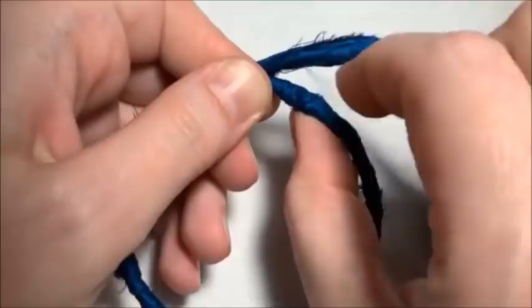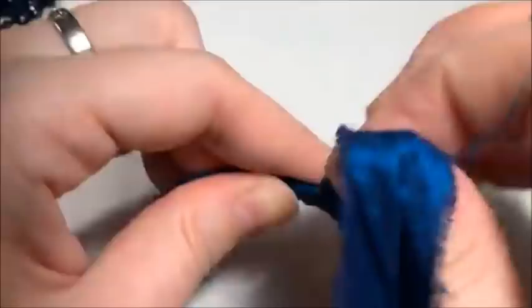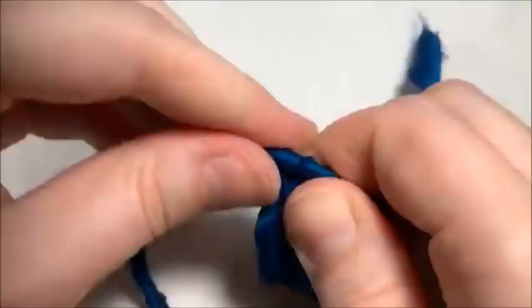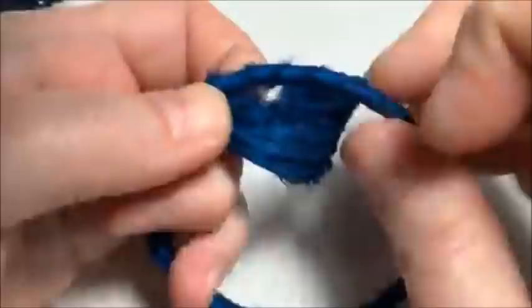I'm going to use up the rest of my ribbon. I've been around twice now — I can tell because I can feel the crimp. I'll just keep going. It's not going to hurt anything to use up what's left of my ribbon, even if I can't make it all the way around a third time. We're going to use some wire to wrap around all of this and squeeze it all together, so there won't be any parts that look too much thicker. Almost done — let me go a little faster so we can move on to the next step, because the next step is the fun part.